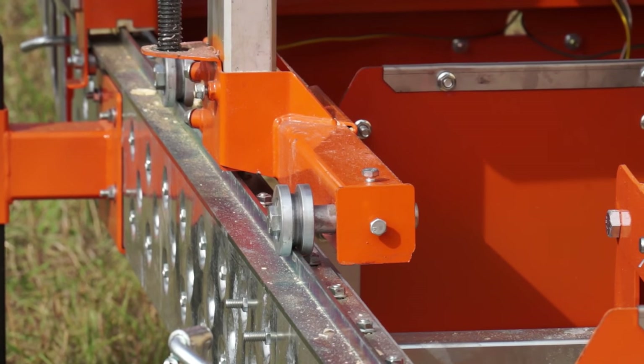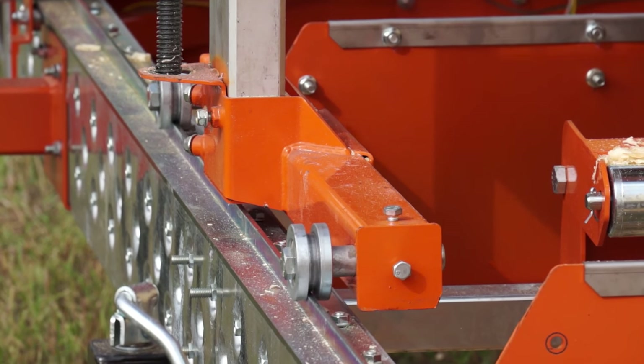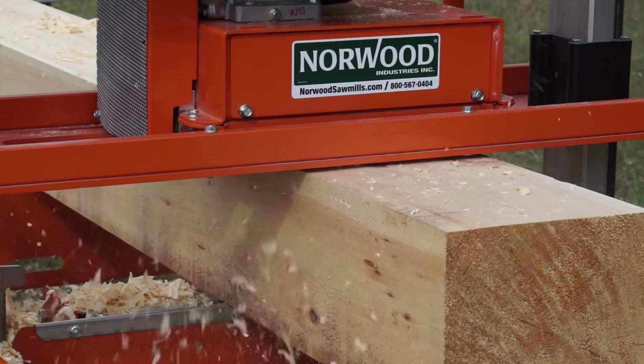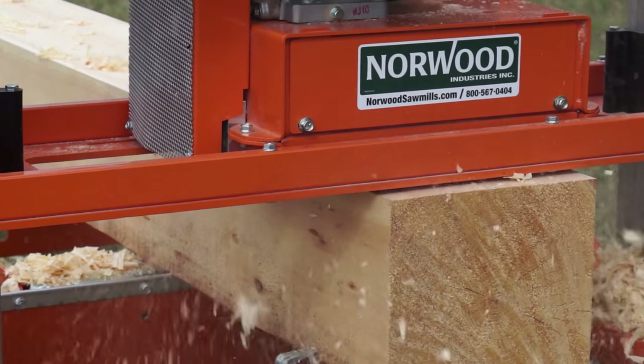With its unique inside-outside adjustable axle, the Molder Planer will install onto any Norwood sawmill track — present models and past models. It will also install onto many other double track sawmill brands.